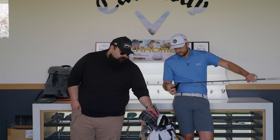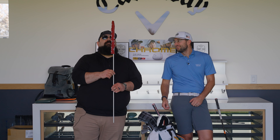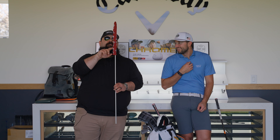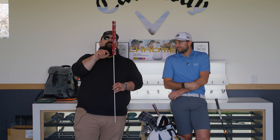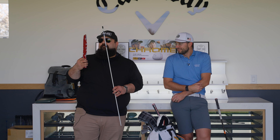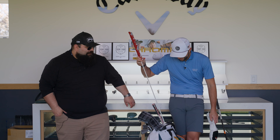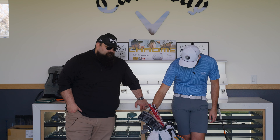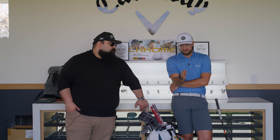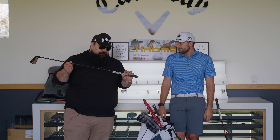Next we have the fairway wood spot — that's actually an alignment stick with the coolest head cover: the Windy City Wizard. I'm a fan of Bentonardi custom head covers. I only need one alignment stick. When I'm on the range it's the first thing I use — I always make sure I'm aligned up.